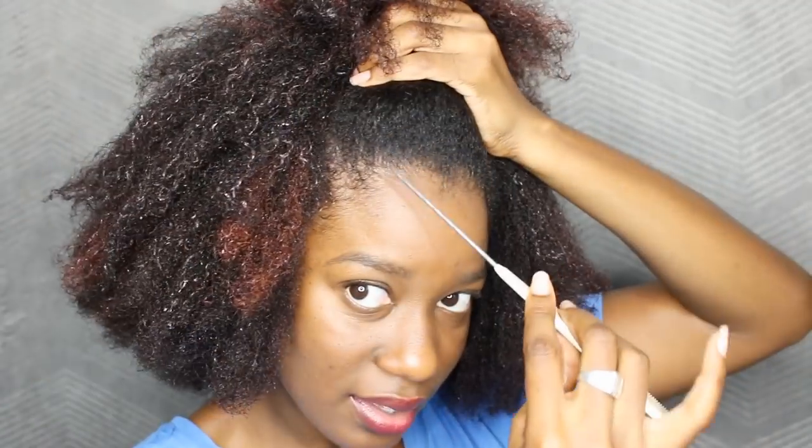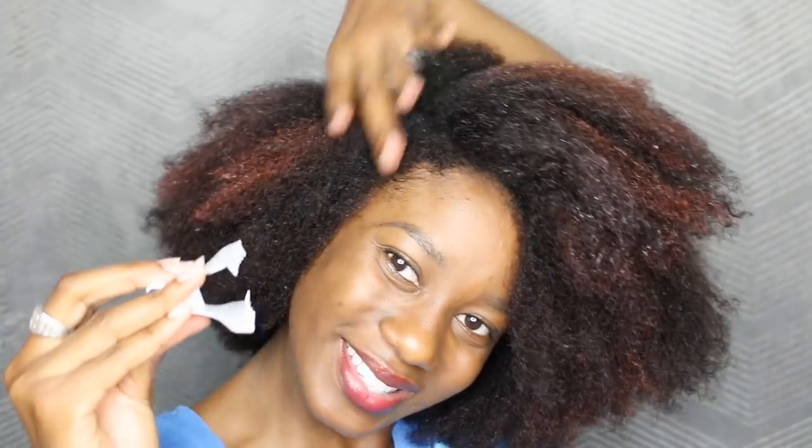So you heard the girl — the first thing we're going to do is separate the front section of hair. I think it started from right here. I don't really use metal clips anymore; I've started to use these plastic butterfly clips. But when you have a TWA, trust and believe, those metal clips were a true lifesaver.